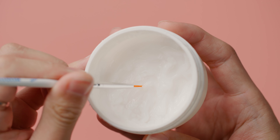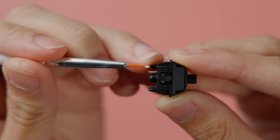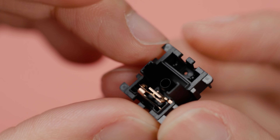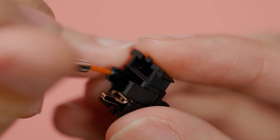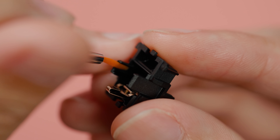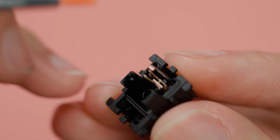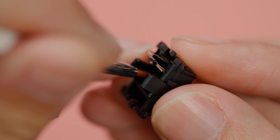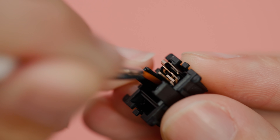We're going to start off by lubing the bottom housing first. Dip your brush in your lube and gather enough lube on the tip, around the size of half of one of the gold switch pins. I transfer half of the lube onto one of the slider rails and deposit the remaining half on the other slider rail. Then I spread the lube across both rails until I've evenly coated the entirety of both rails. You don't want to see any of the whiteness of the lube remaining, just a bit of sheen. If you see white, then you've probably over-lubed.